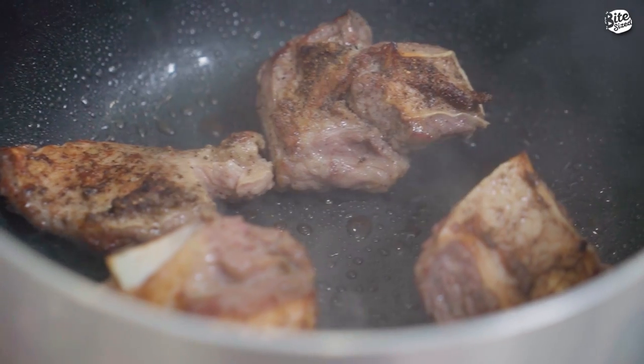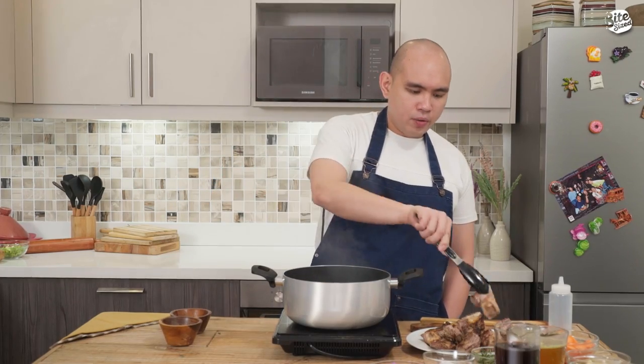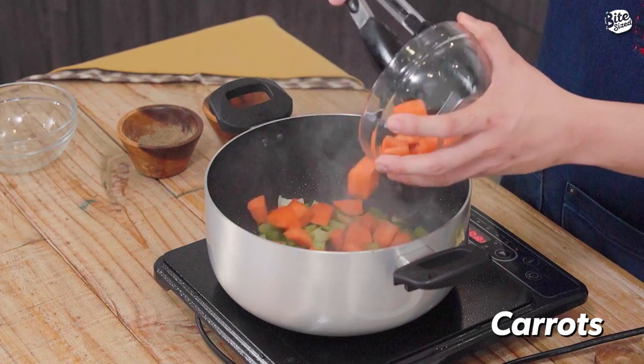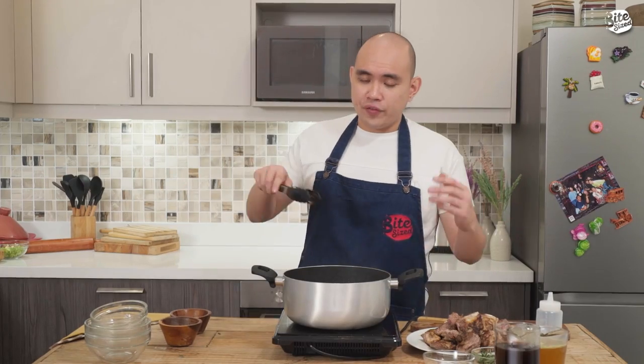So na yung last batch ng ating beef. Tanggalin ko lang siya sa pan. And then next, we're going to sauté our mirepoix or our aromatics. Start first with our celery, carrots, red onions. And sasamahan natin ito ng garlic. Saatayin natin ito until mag-soften lahat.